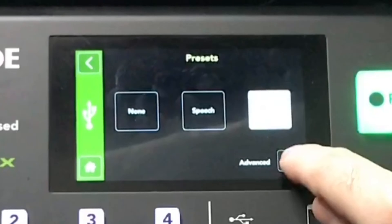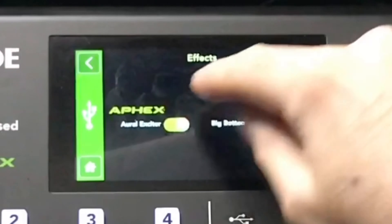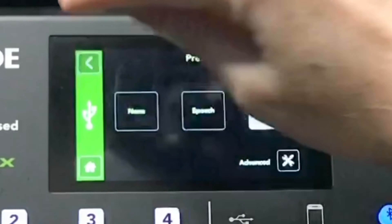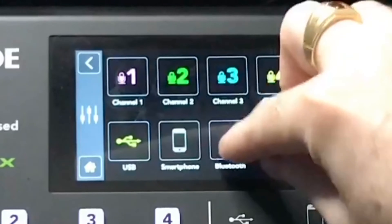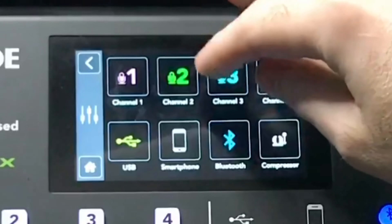Since I generally use the USB for music I leave it in the music setting. In advanced settings, that shows you the Aural Exciter — you can turn on the exciter, turn on the Big Bottom, or have one without the other.